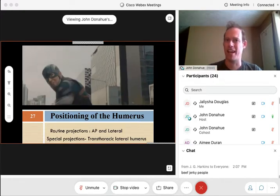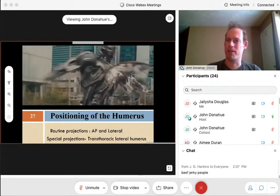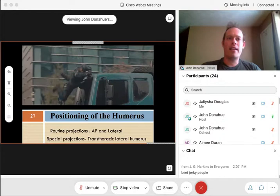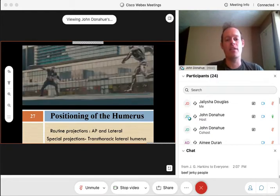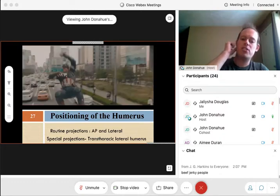If you do go, take some pictures so you can share with the class. I'll be going in the next few weeks myself. Let's go ahead and start talking about positioning of the humerus. We've got a lot of positions to go through for the shoulder girdle and we are going to start right here at the humerus.